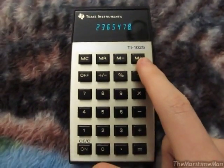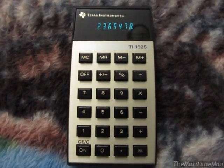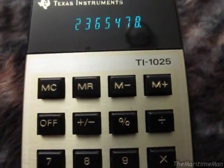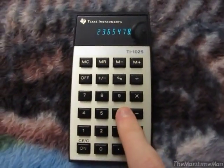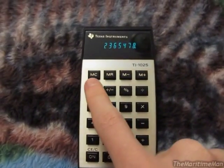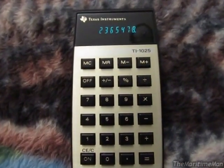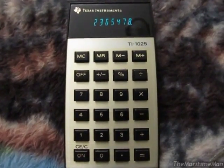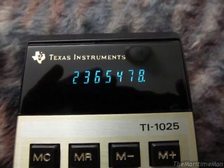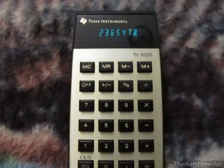The TI-1025 was one in a series of three models. The base model was the TI-1000, which had an LED display and no memory function. This is the middle unit. The model above was the TI-1050, which had a vacuum fluorescent display, memory buttons, square root, and a function to exchange whatever was in memory with whatever was on the display — similar to the exchange function on my TI-30.